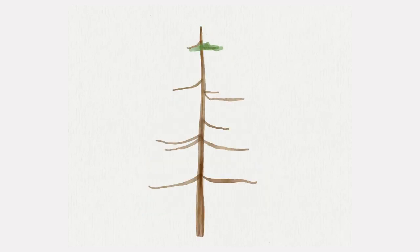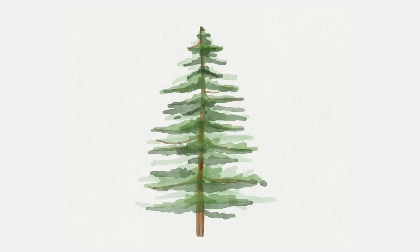Hello wonderful people! It is Genevieve and in this video we're going to draw a watercolor Christmas tree in Procreate. So open up the app, create a new canvas and then start drawing.